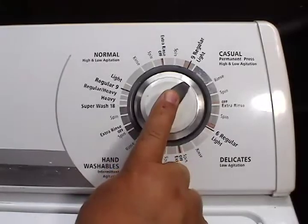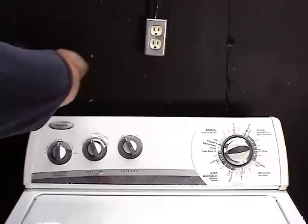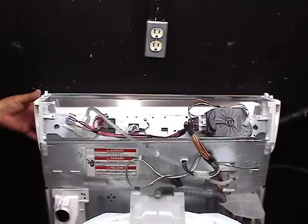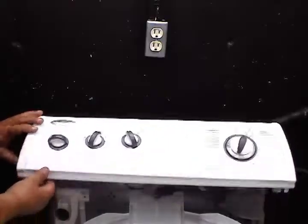Set the timer on the beginning of a cycle and pull the knob to turn the timer on. Disconnect the washer from the wall outlet, open the controls panel, and remove the cabinet. Lower the controls panel and set the water temperature switch on the warm setting. Open the controls panel again.